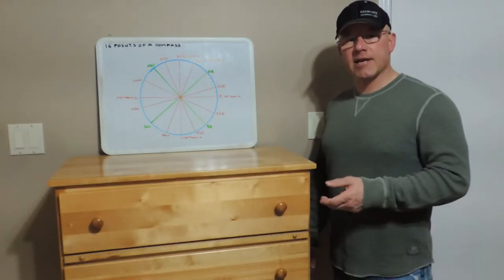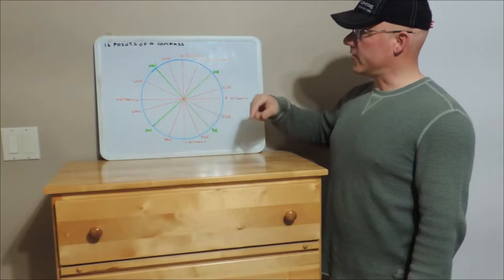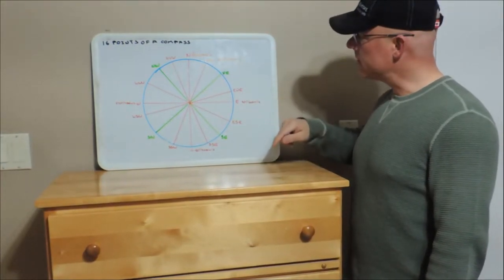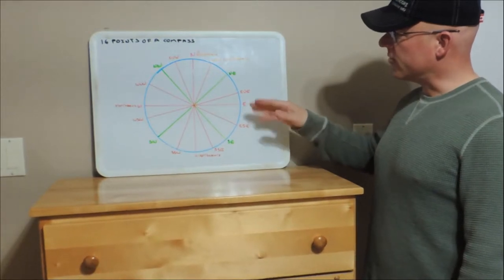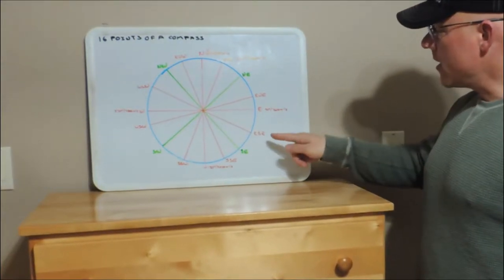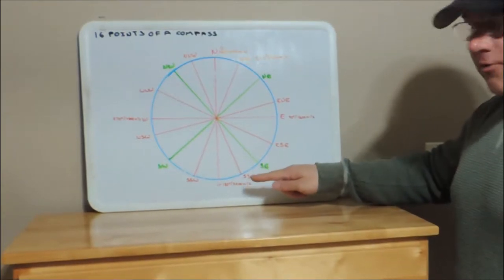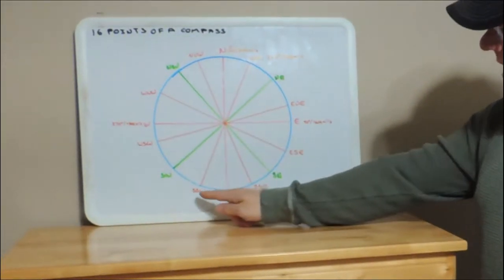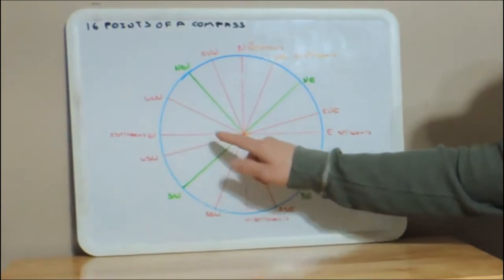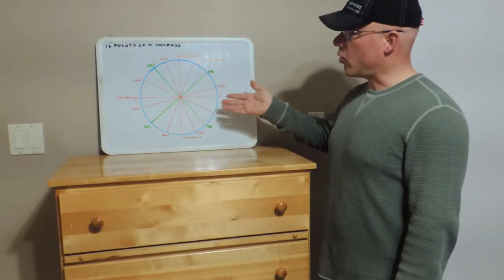Finally we get into the eight intermediate points. The drawing is starting to get a little bit cluttered, but we move 22.5 degrees or 400 mils from north and we end up with north-northeast. Over here we have east-northeast. An easy way to remember that is always start off with which main cardinal point you're closest to. In this quadrant we have east-southeast, then closer to south we go south-southeast. On the west side we have south-southwest, west-southwest, west-northwest, and finally up here we have north-northwest. So there are your 16 points of a compass.